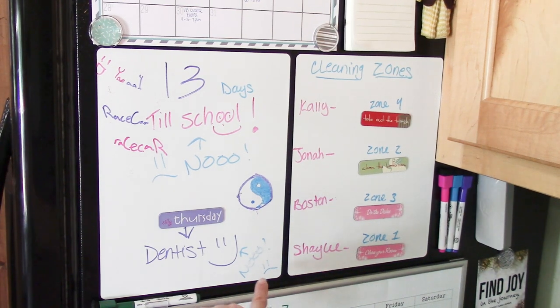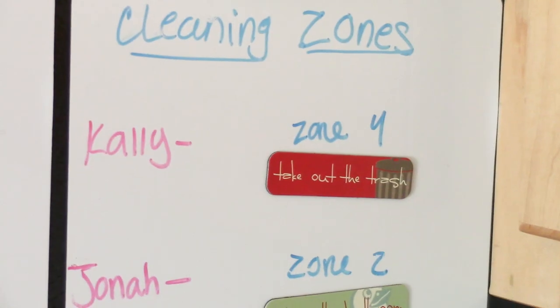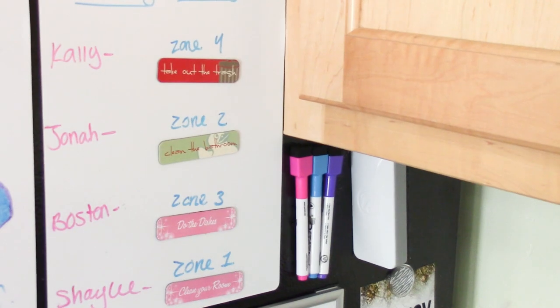Any quick notes we need to leave for each other go right there on the whiteboard. Next to it are our cleaning zones. I'll post a link to my cleaning binder for the kids below — our house is sectioned into zones and each kid is in charge of one zone per week. They go through a detailed cleaning list and we switch zones every week. The Dollar Tree magnets I got for boys, girls, and days of the week make it really cute.